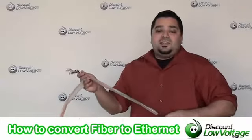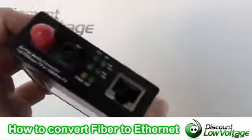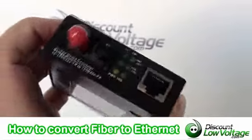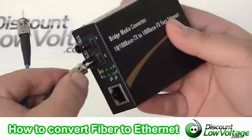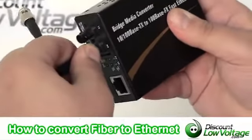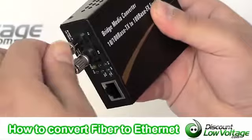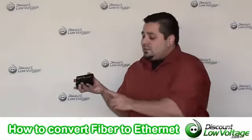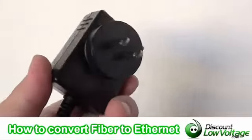You're going to want to plug them into a fiber optic media converter. This is the easiest way to do this. It's going to take two strands — one to send, one to receive — and it has an RJ45 port on the other side where you can go ahead and plug your patch cable into it, plug it into your switch and you're done. It's very simple to do and it does require power, so wherever you put this you need to have a power source.